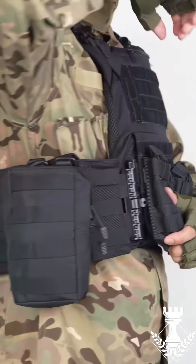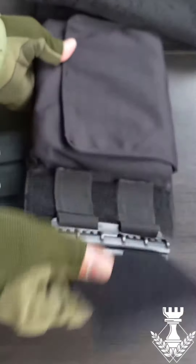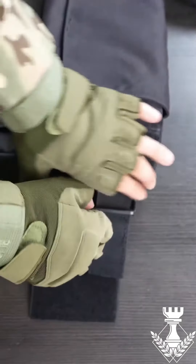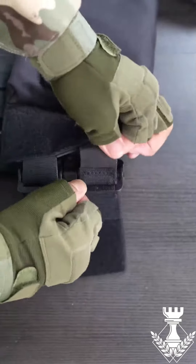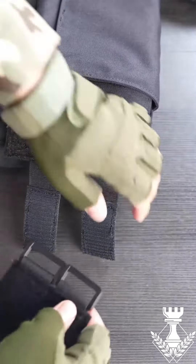It's compatible with a wide range of gear, enabling you to personalize your loadout. The Warrior Plate Carrier is your optimal protection, comfort and functionality solution whether you're in a combat zone, disaster area or training facility.